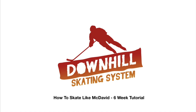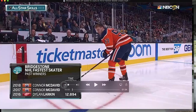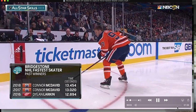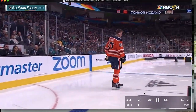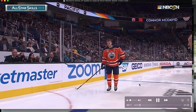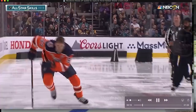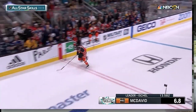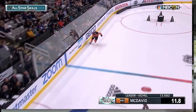Hey everybody, Jason Yee here. Welcome to this 'How to Skate Like McDavid' six-week tutorial. Today you're gonna skate 10 to 15 percent faster. How are we gonna do that? We're gonna look at literally one simple trick to McDavid's mechanics that you're gonna find to be so non-intuitive and so easy, and you'll actually be shocked as to why you hadn't just done this earlier. What we're looking at is the mechanics of his arm swing.